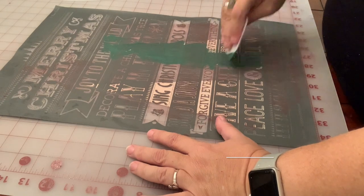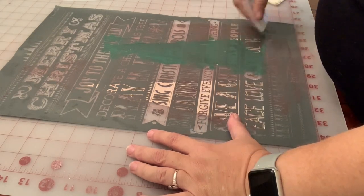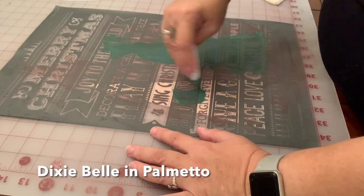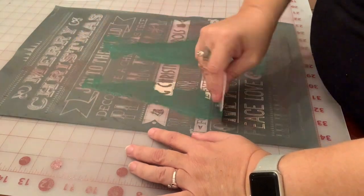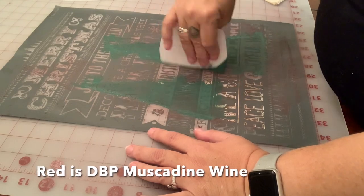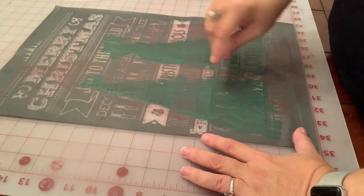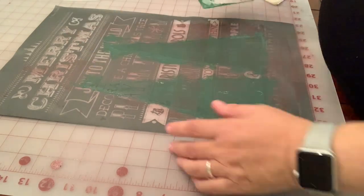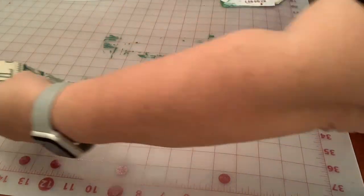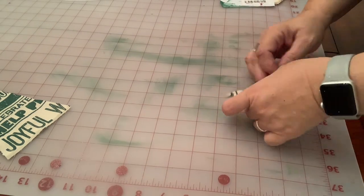After I have all of my triangles cut, I'm going to use a Maker Studio Christmas to-do list stencil to basically screen print. This is how I'm going to stencil everything. I loved this pattern. I'm just using a little bit of Dixie Bell, using a squeegee and pushing it onto my fabric.